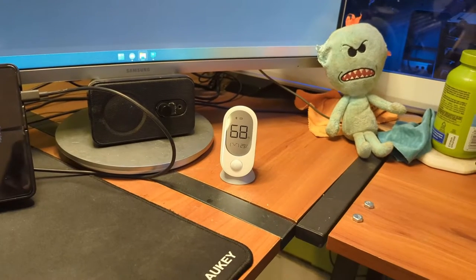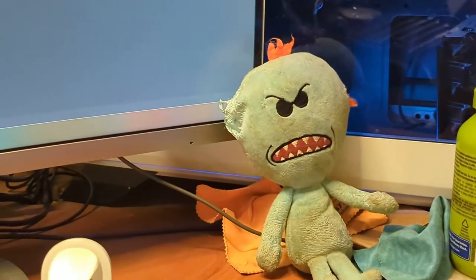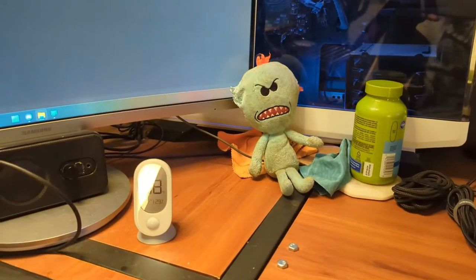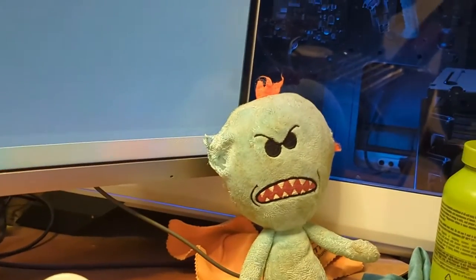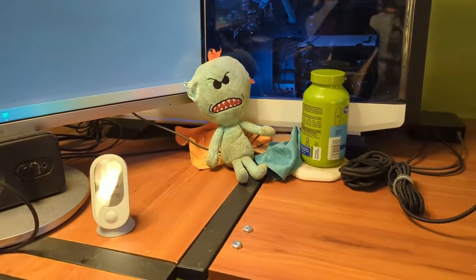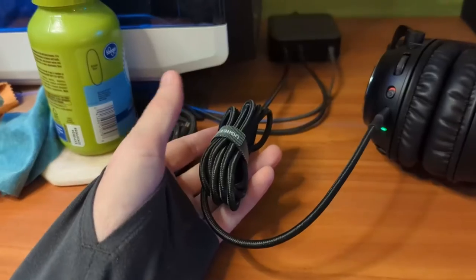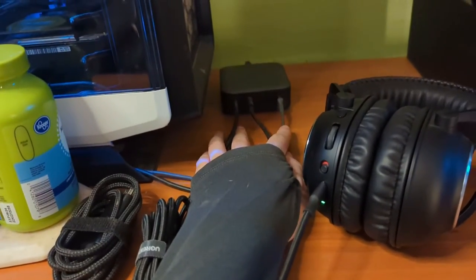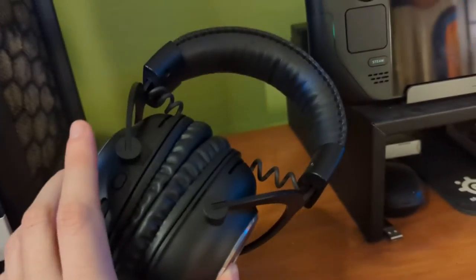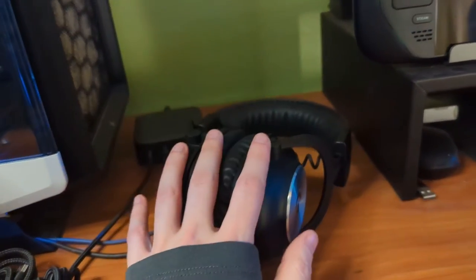That is a Wyze Home Sensor that I've reviewed in a previous video — I really do like these things. There is a Mr. Meeseeks which has a missing ear that Rose has absolutely destroyed. She does love her Mr. Meeseeks, but she has injured him a bit and he is in need of a small repair before he can return to action. Some vitamins — you've got to stay healthy. I bought some towels to clean the glasses with. There's a USB-C to C cable I keep around for capturing things. Here's a charging brick from Ugreen that is powering my camera, my phone, and charging my Logitech headphones — I don't remember which ones they are, they're wireless, but I do like them quite a bit.